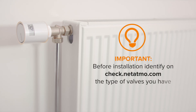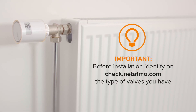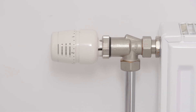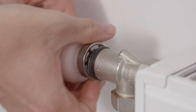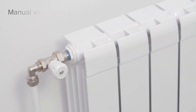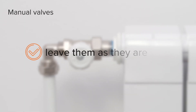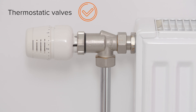Before installation, identify and check on check.netatmo.com the type of valves you have. Netatmo Smart Radiator Valves replace thermostatic valves. You can install the valves yourself — no expert knowledge is required. The installation is simple and can be done in any season, even when the radiators are heating. If your installation also includes manual valves, you can leave them as they are or call a professional plumber. This video shows how to replace thermostatic valves with Netatmo Smart Radiator Valves.